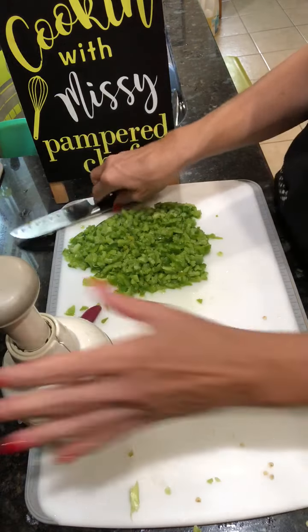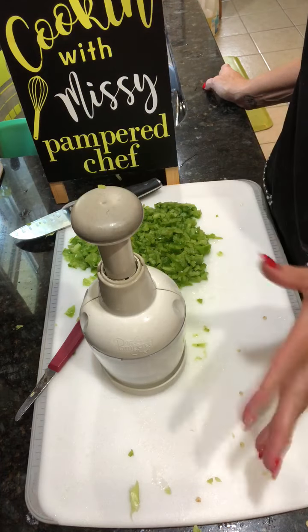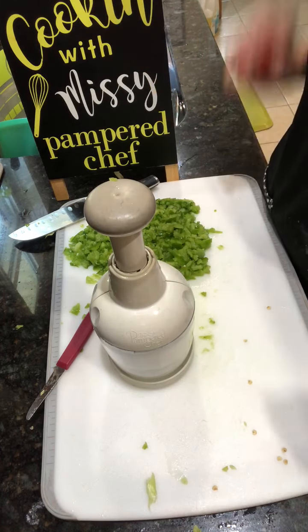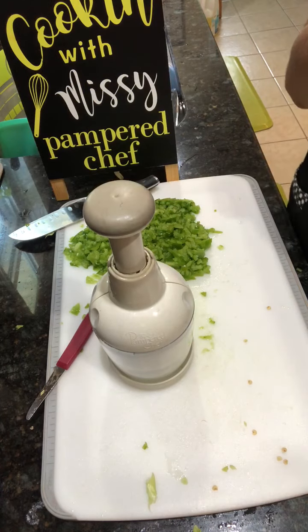The food chopper handles anything and everything you want to chop — chicken, turkey, ham, vegetables, fruits, nuts, crackers, graham crackers. Anything and everything. This is a cook's prep best friend — the Pampered Chef food chopper.